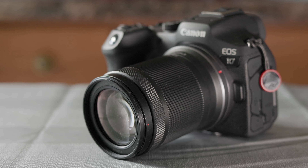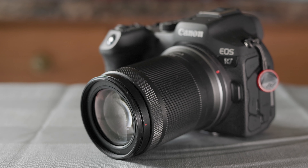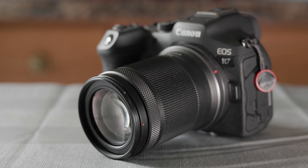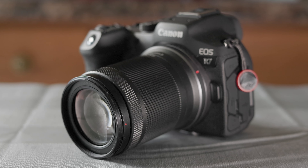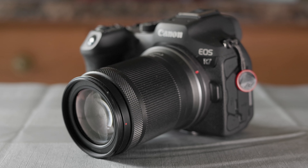It wouldn't have been my first choice in a lens, but Canon was only selling the R7 kits including this lens when it first was released, so I was essentially forced into getting it. That being said, I'm actually really glad I do have it now, because the real advantage to the APS-C sensor lineup is that they are smaller, lighter, and more compact than my other full-frame cameras. Once you slap a full-frame RF lens on there, that factor is highly diminished, so it's really nice to have the very small and lightweight RF-S lens when I want something hassle-free to shoot with.